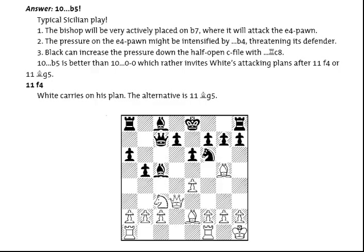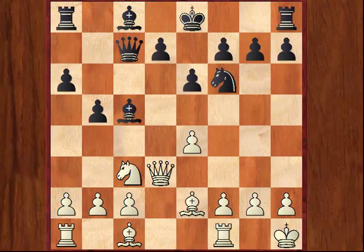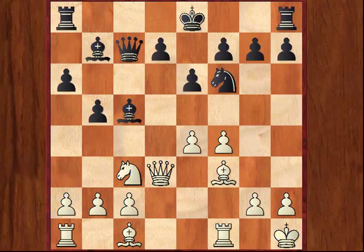The bishop will be very active on b7, the pressure against the e4 pawn can be intensified by b4, and Black can plan to play Rc8 bringing the rook to the open c-file. Play continues: White plays f4, Bb7, Bf3, and now we reach another interesting moment where the dynamic possibilities available to Black in this opening are revealed.